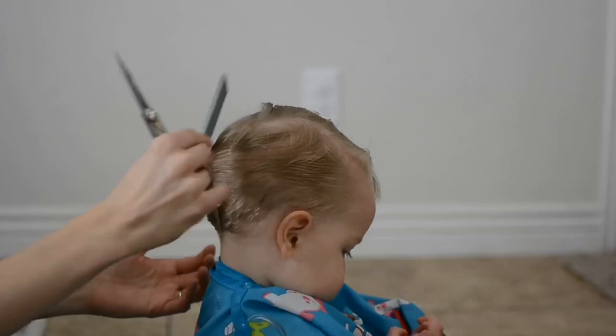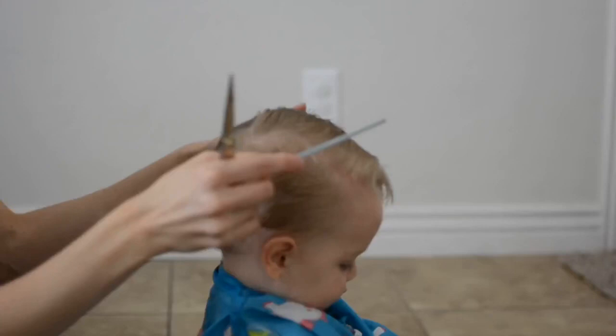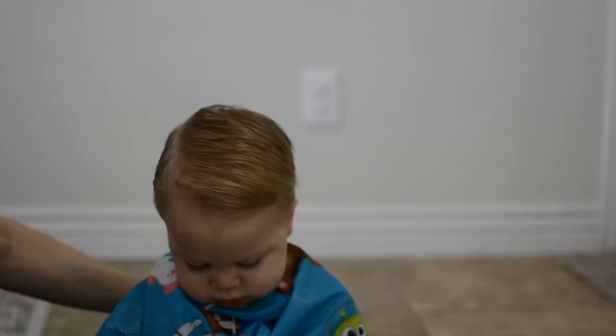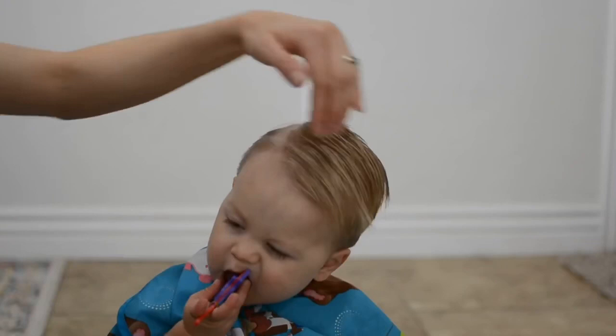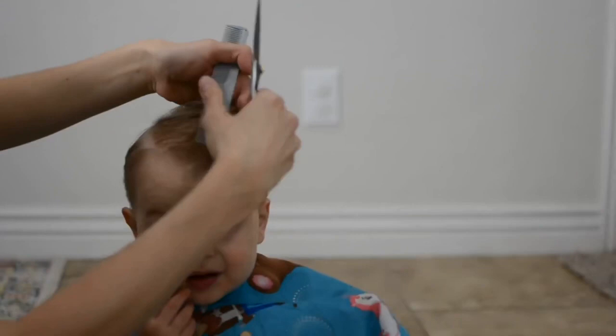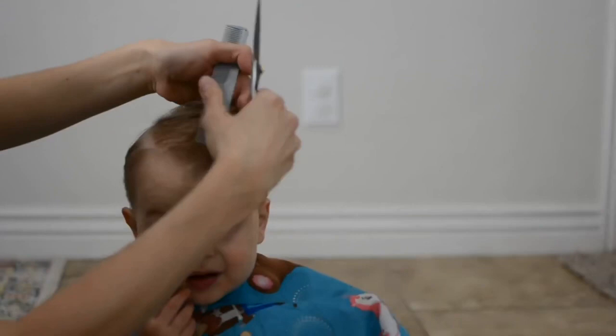Now I'm just going through and styling his hair how I normally would, checking to make sure I got all of the hairs cut where I need them. In the front here it kind of sticks out on the side, so I'm going to use my fingers and clip those hairs a little bit shorter so they're not sticking out.